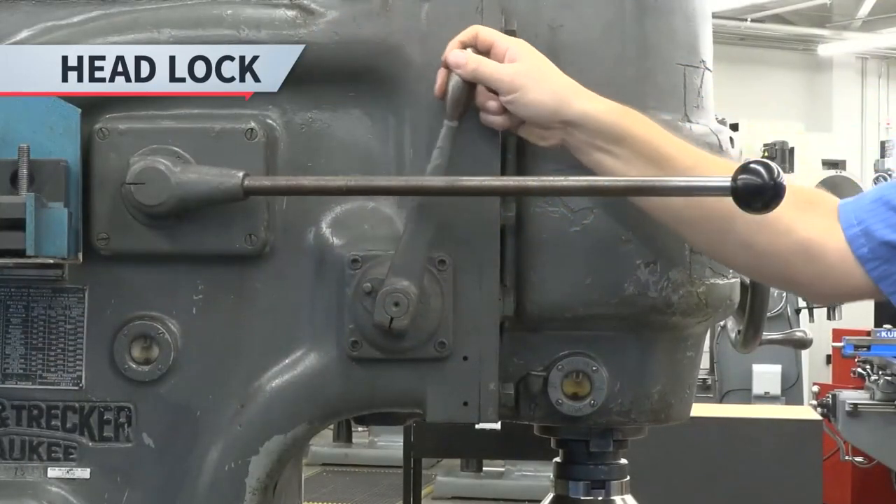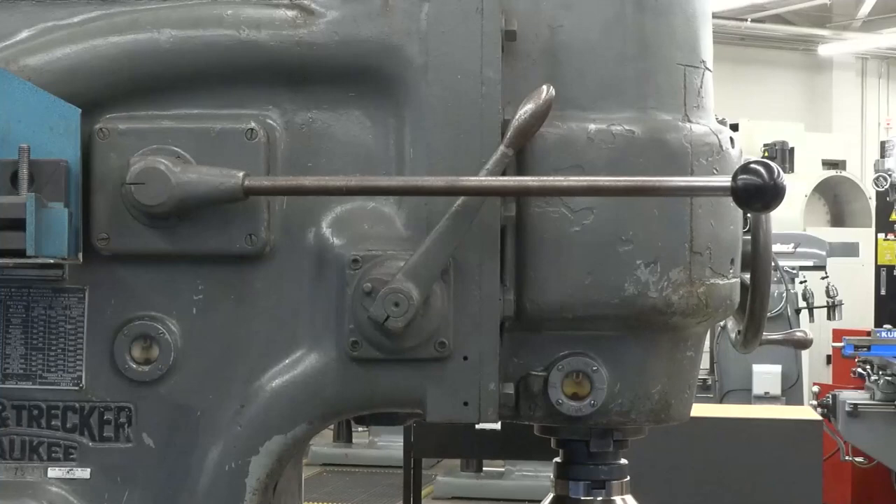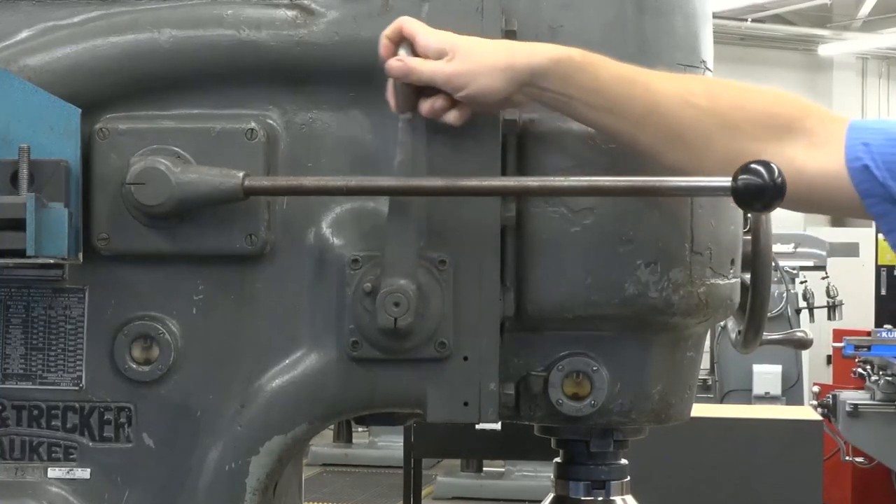Finally, to lock the head lock, move the head lock lever down. To unlock it, move the head lock lever up.